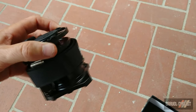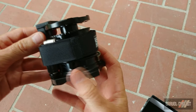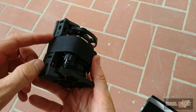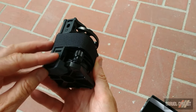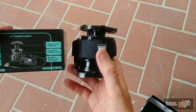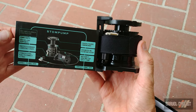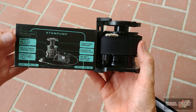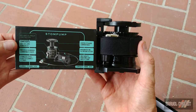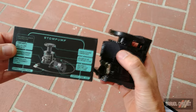Here is the Storm Pump, and this one is equipped with the frame mount which will mount into the third bottle cage position. It features machined aluminium construction — or aluminum if you prefer. Let me remove the strap so we can get a closer look.